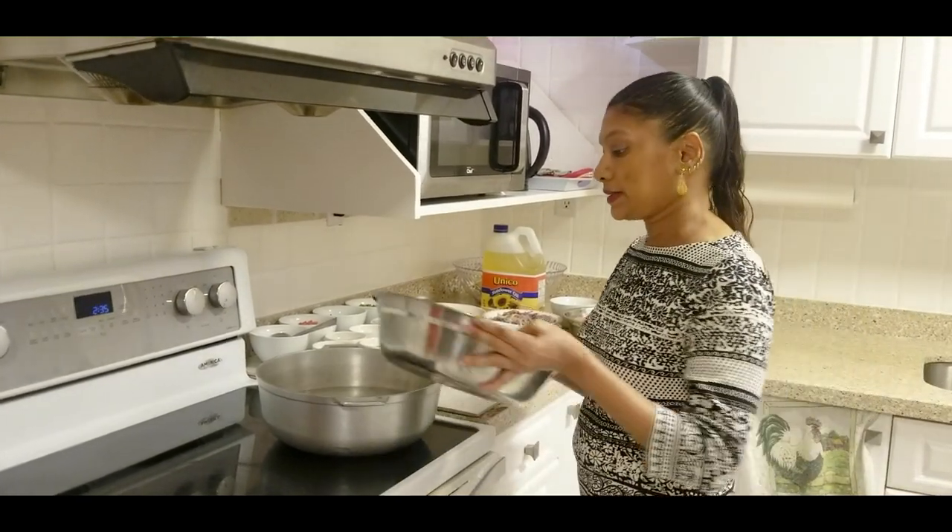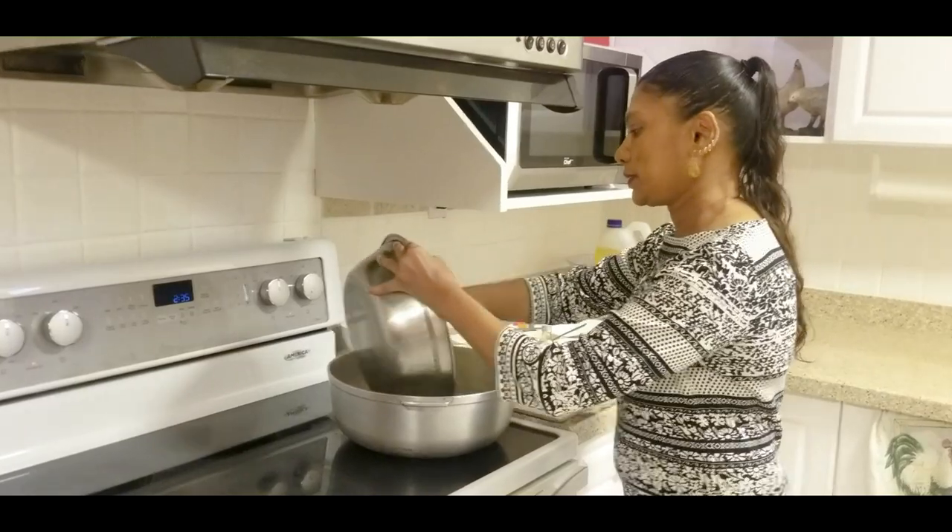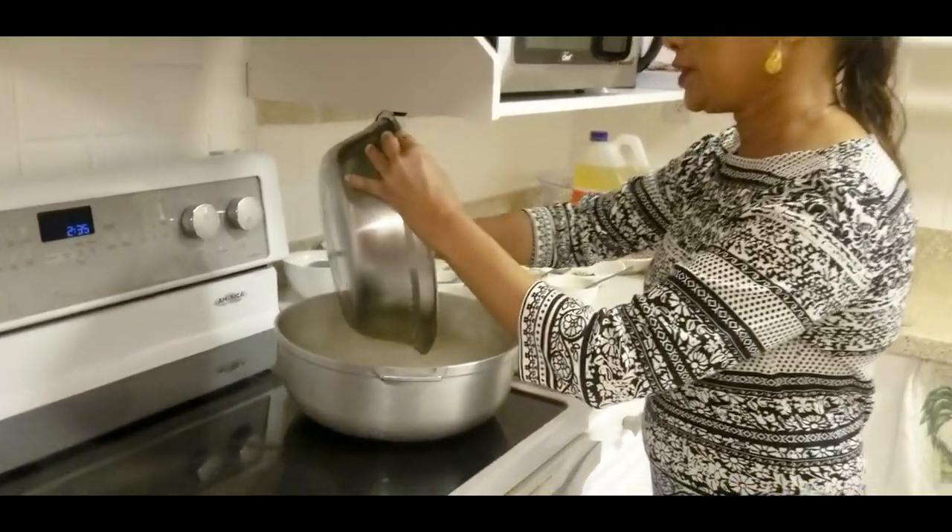So first I'm going to boil the rice. I washed my rice and I'm going to put it to boil now.